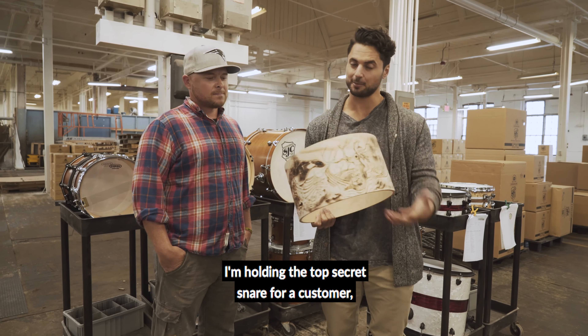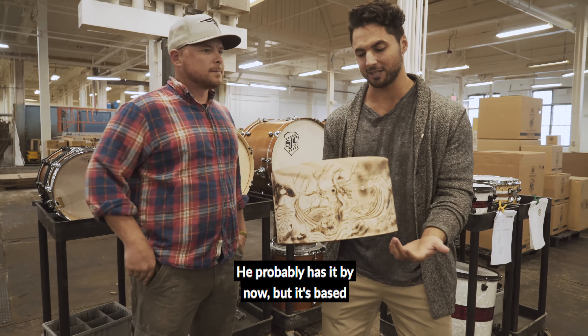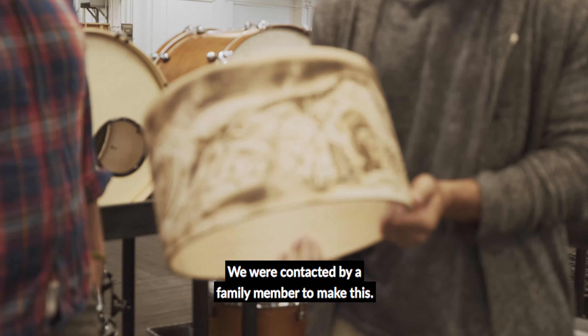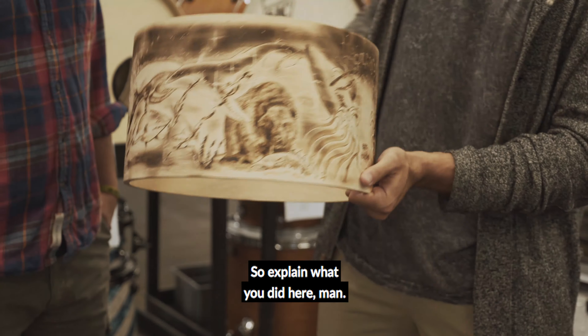I'm holding the top-secret snare for a customer because it's a surprise — he probably has it by now. But it's based on Mike Galgano's tattoo, so it's a gift for him. We were contacted by a family member to make this, so explain what you did here.